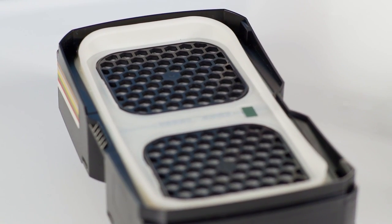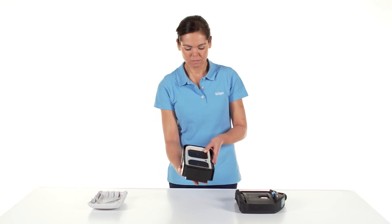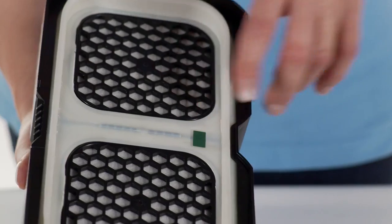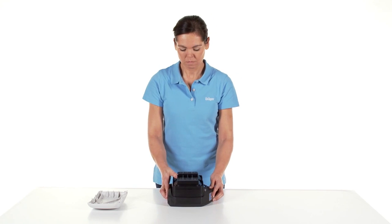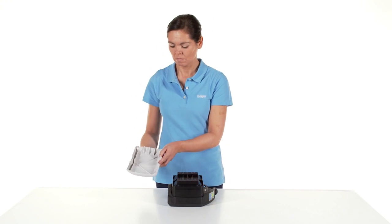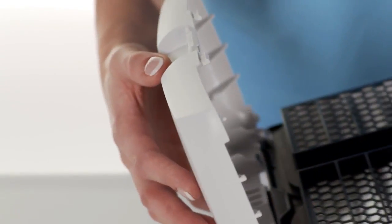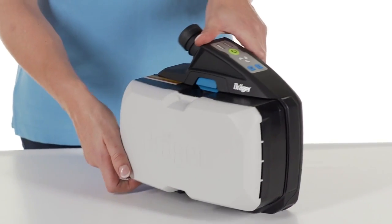If you use a gas or combination filter, insert the filter at an angle into the unit. The color marking on the inside of the gas or combination filter points downwards towards the device. Slip the splash guard lid over it. When correctly positioned, the lid snaps into place with an audible click.